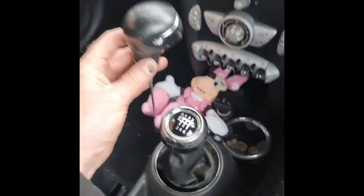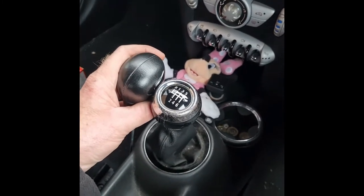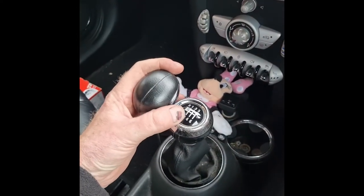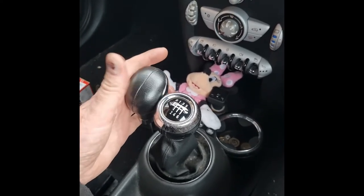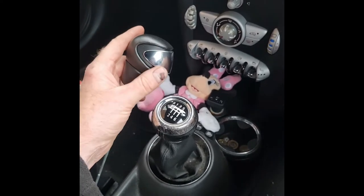Now to get that out, you literally put it in neutral, two hands and pull up really sharp, which then pulls it out. Make sure you keep your head well away because you can punch yourself in the face. I'll be back when I show you how to strip this down.